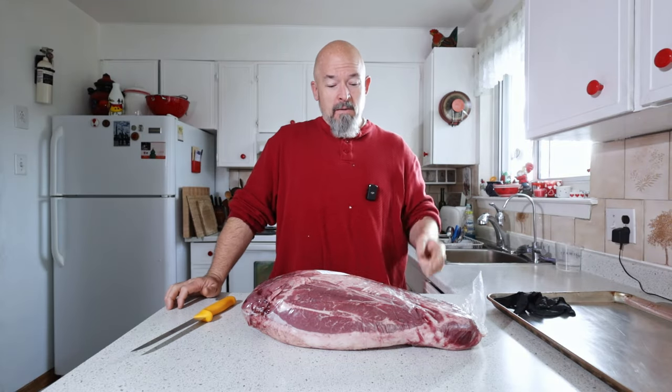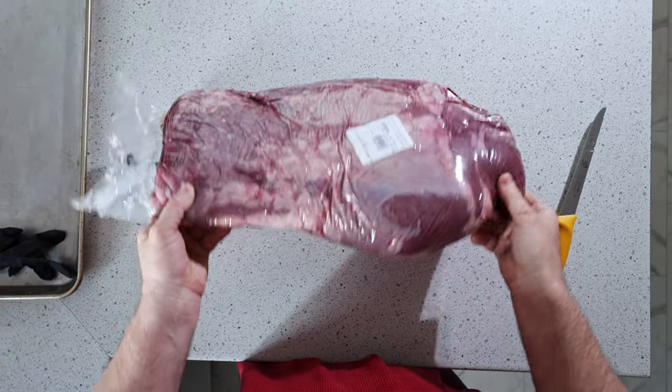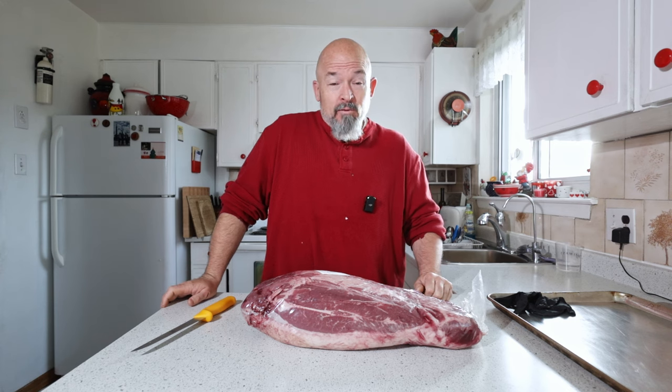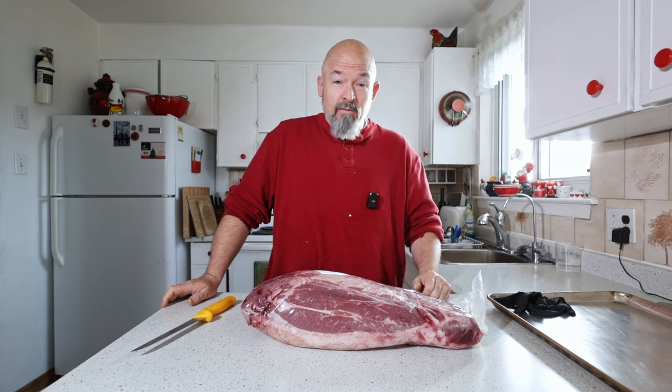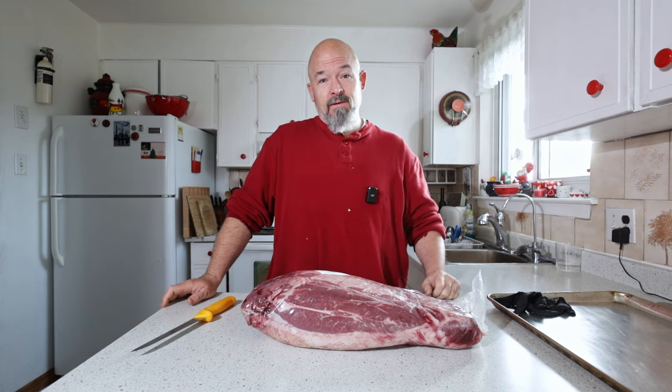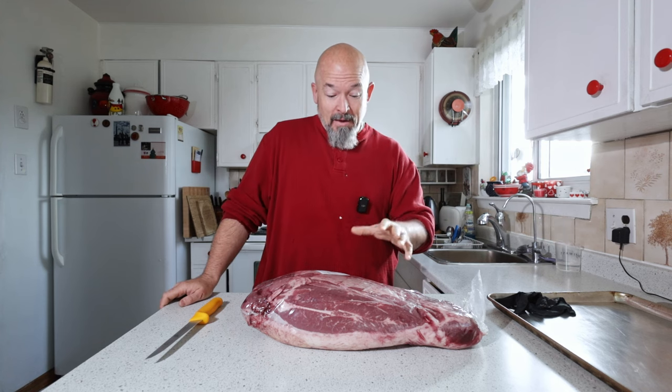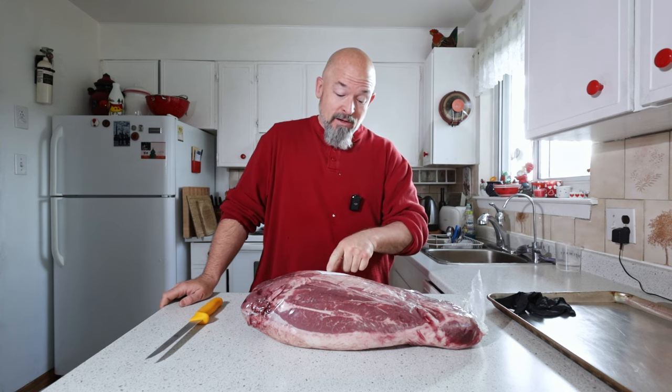Welcome back to the channel everybody. Today we are doing another experiment — we've got this really big piece of meat, the shoulder clod, and we're gonna see how this compares to a brisket. If you've been watching my channel you know I like doing experiments. I've been wanting to do this for a long time, but finally the weather is nicer because this is gonna be a really long day. I'm still excited though.